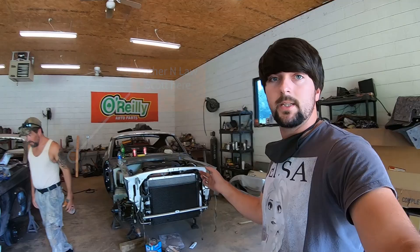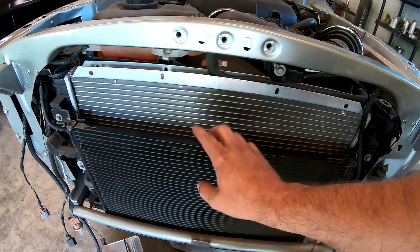Hey, Lucas here, video 1194. I got my dad's car here. It's been a while since I've posted, so I'm going to go ahead and show you what all he's got done since I posted last.